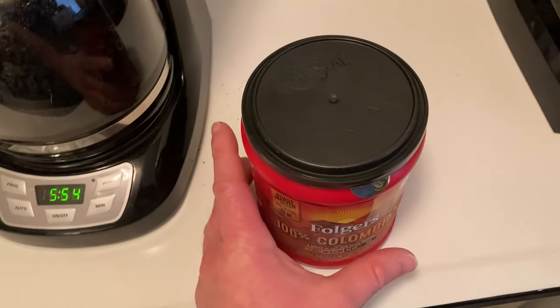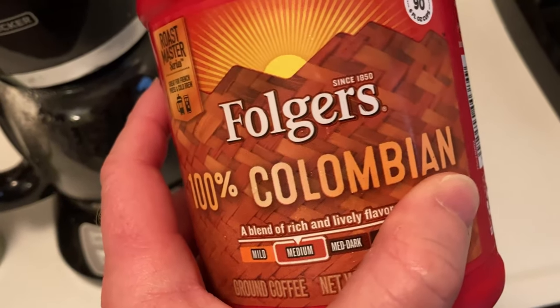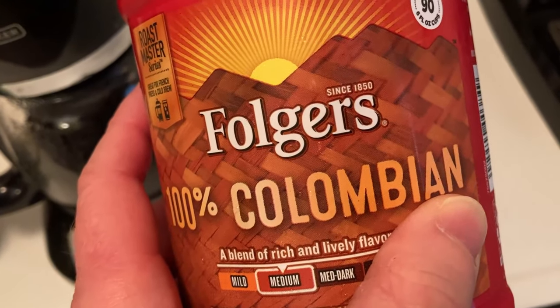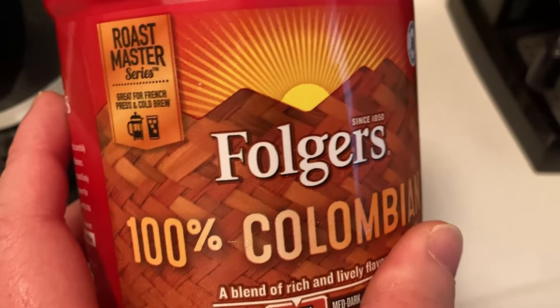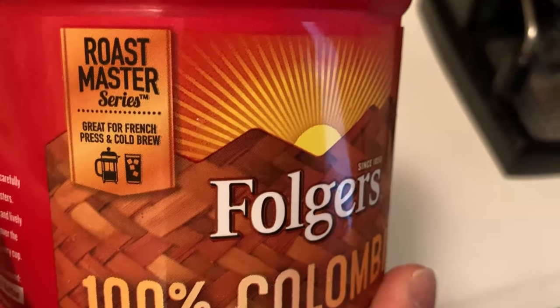Hello. In this short video, I want to talk a little bit about this coffee. This is Folgers 100% Colombian coffee — Folgers since 1850. This is part of the Roastmaster series, great for French press and cold brew.